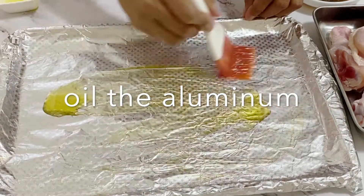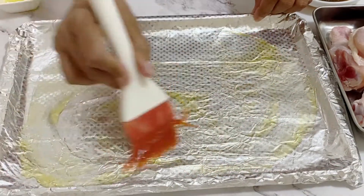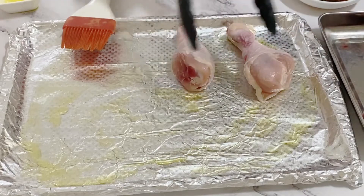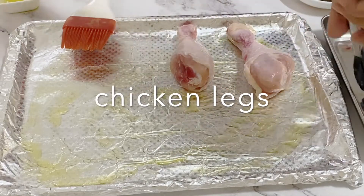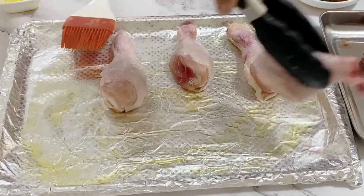We're going to put the marinade aside now. Over here I've got a baking pan lined with aluminium foil. We're going to brush the aluminium foil with some oil so that it's easy clean-up and nothing sticks to the pan directly, making it easier to work with.